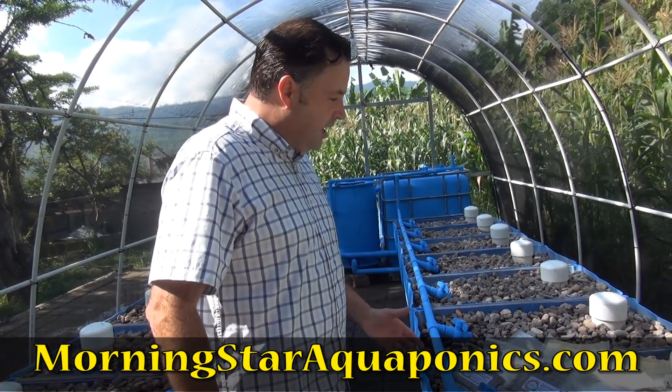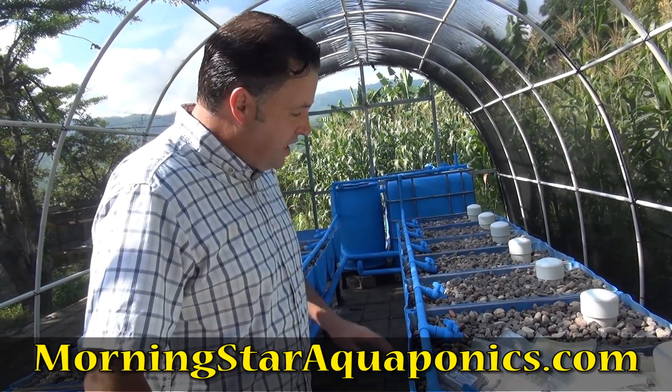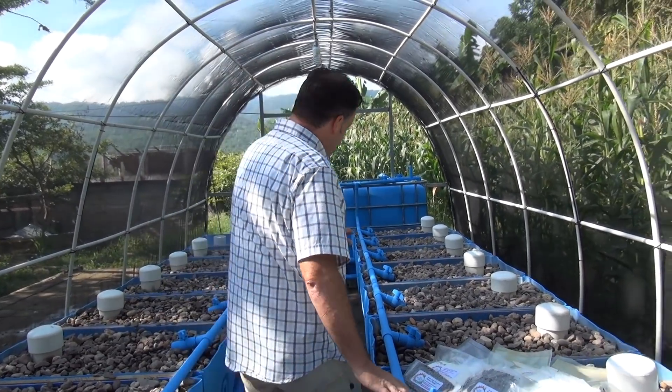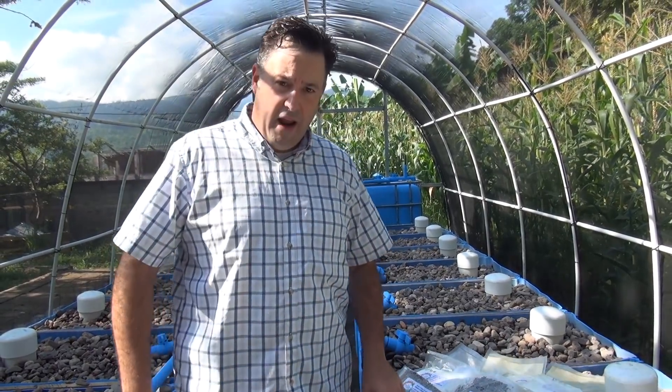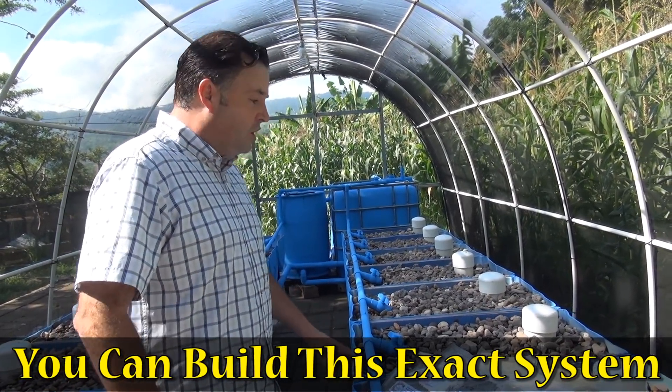All the systems are filled with river rock that we've tested. Every grow bed has a valve that we can control the flow of water individually — it's very important to be able to do that, and a lot of times people don't put individual valves on their grow beds.